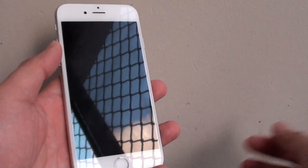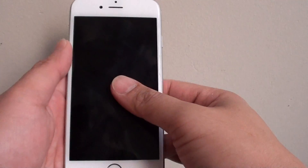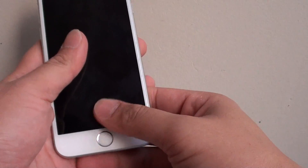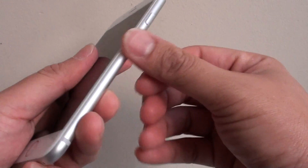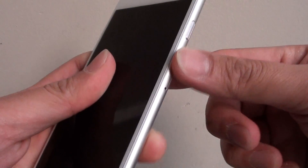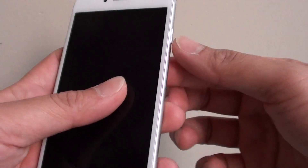How to set up the iPhone 6s quickly for the first time. So after you get the phone, you want to quickly see what it's like. Here's how you can quickly set up the phone. In order to set up the phone, you need to put in a SIM card — it uses a nano SIM card. So make sure the SIM card is already inserted.